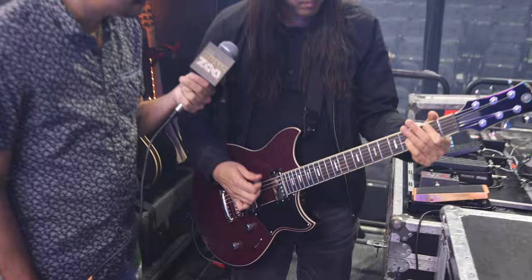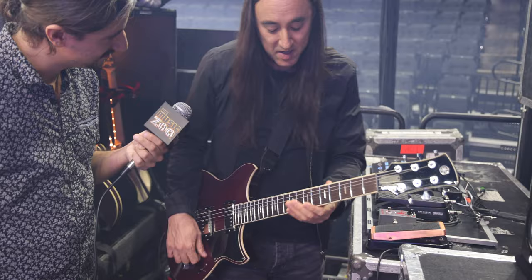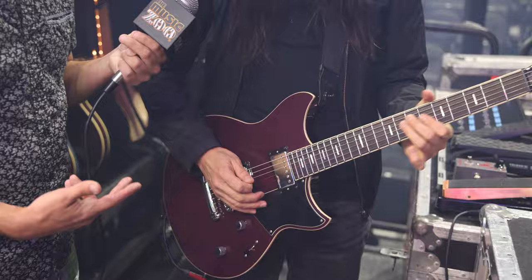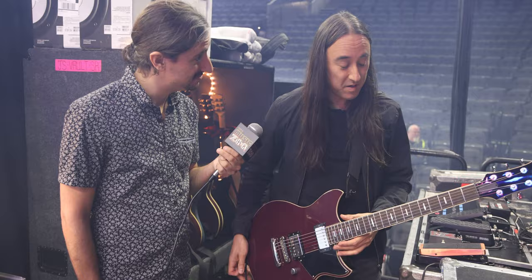This guitar also sounds really awesome clean. I use it on the song 'I' to play the opening riff. I use it in a kind of out-of-phase position where it does a split coil and gives you that position-four-of-a-Strat kind of sound — which you wouldn't normally think of getting out of a guitar with two humbuckers. You can get really nice, beautiful, chimey clean sounds even out of a guitar with two humbuckers. I love this guitar.